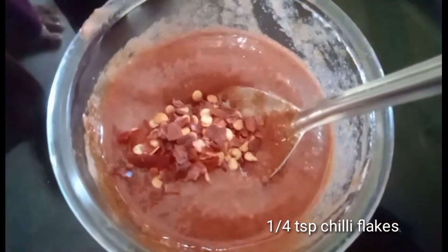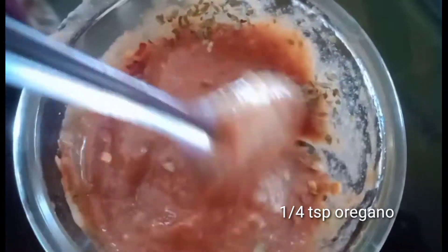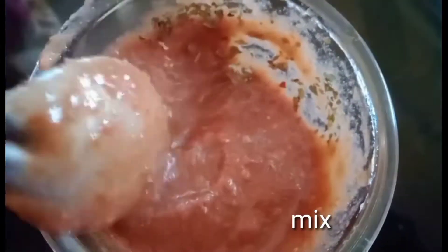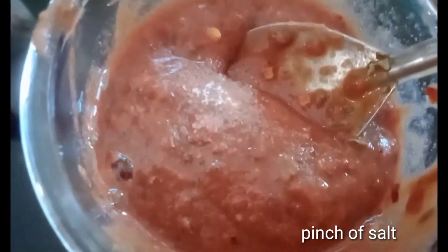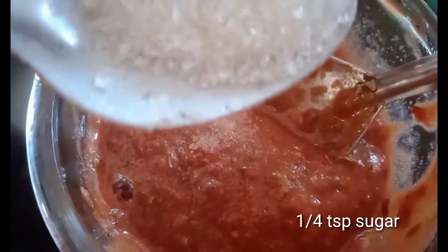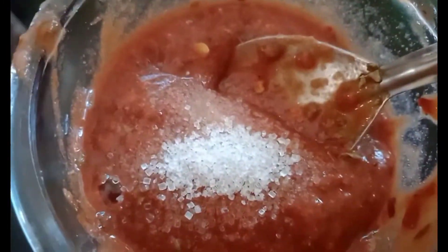1 teaspoon of chili flakes, 1 teaspoon of oregano. Mix it well. Add and mix with 1 fourth teaspoon of sugar. Mix it with a bite and try this with a bite.